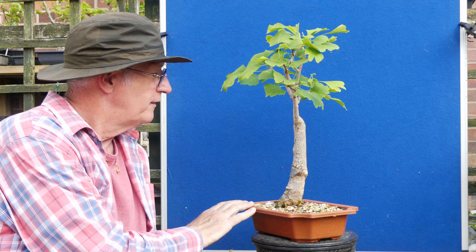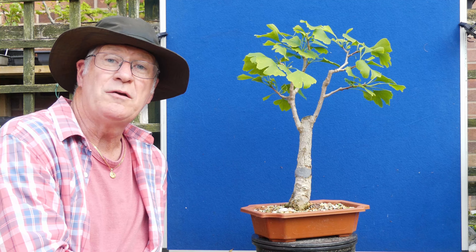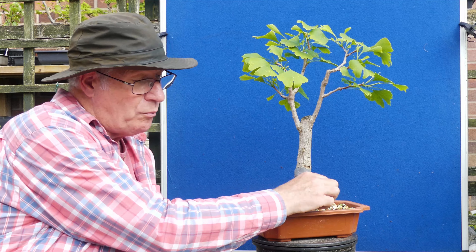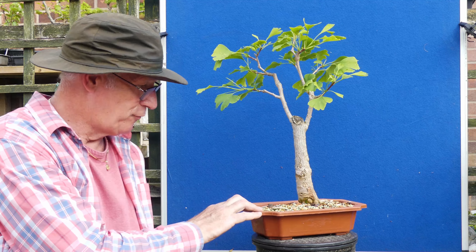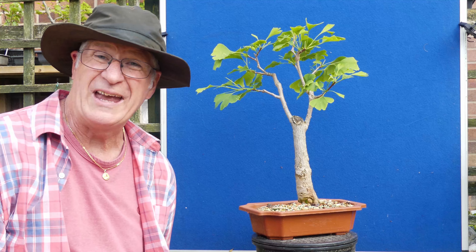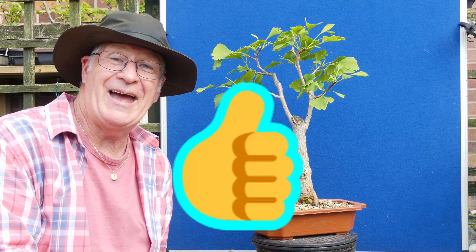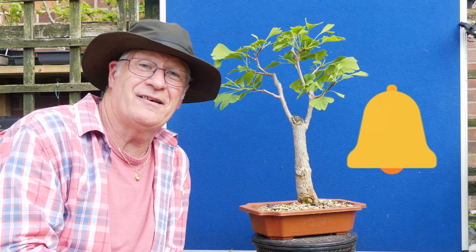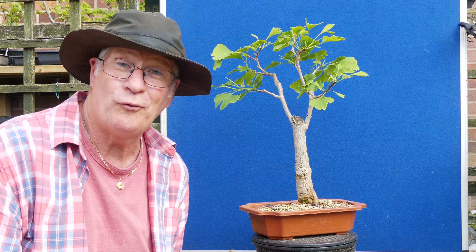Now I've got four more very very different ginkgos to go through. For those of you who feel ginkoed out — if you've enjoyed this, a big big like and remember to hit the bell for notifications. Otherwise I'm going to take you through the other four but trust me they're all very very different and probably worth looking at.